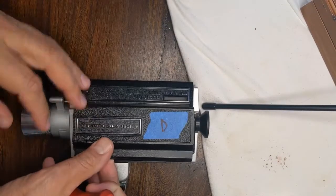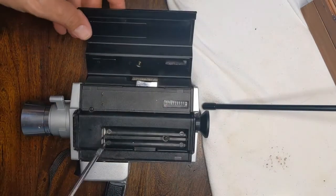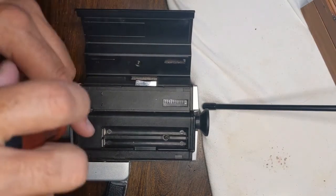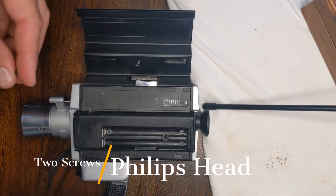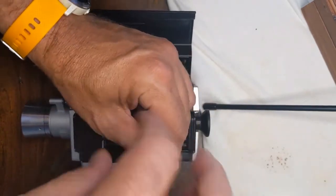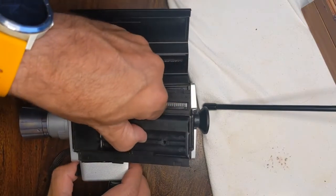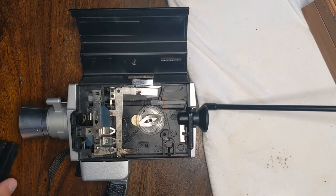This is the Bell and Howell Auto Load 1201, and I want to show how to access the shaft to see if there's a problem. All I've done is taken out the batteries, then a first Phillips head screwdriver screw, a second Phillips head screw, and then it comes up. You can see it's a little bit tricky there.